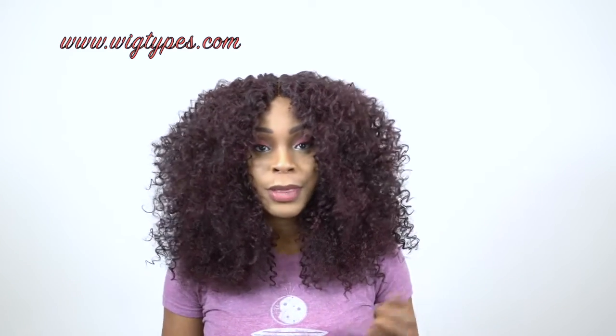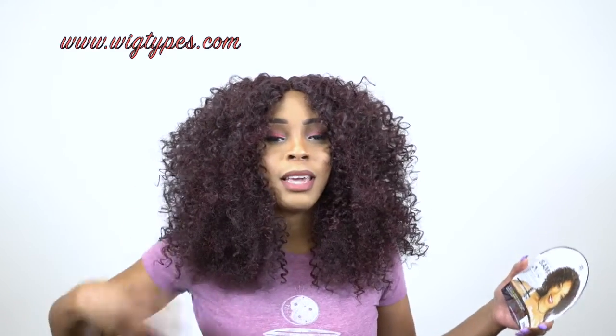Let me know what you think about this hair down in the comment section below. I'll leave a list of the colors that are available, and it is heat safe — just throwing that out there. I'll also leave a link to the unit if you want to go purchase it and rock this big curly hair. It has a light yaki hair texture. Of course the hair is going to tangle if you run your fingers directly through it or try to comb it out. In terms of shedding, I wouldn't say I really experienced any shedding, because I trimmed the hair, so there wasn't really any shedding.